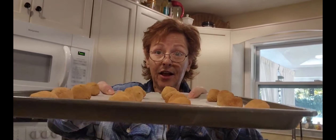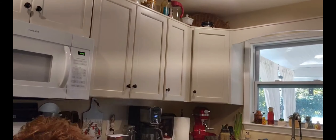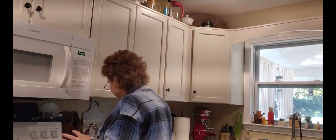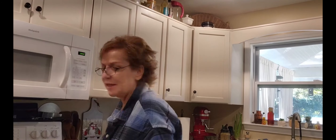Those are pretty big. I think I'm gonna have to go down in size because that's supposed to make six dozen — that ain't making six dozen. So, off they go into the oven. I think it's about ten minutes at 375. I'm gonna make the next batch a little smaller, because I have a feeling those are gonna be huge. They didn't look that big until I put them on the pan, so be careful how big you make them.